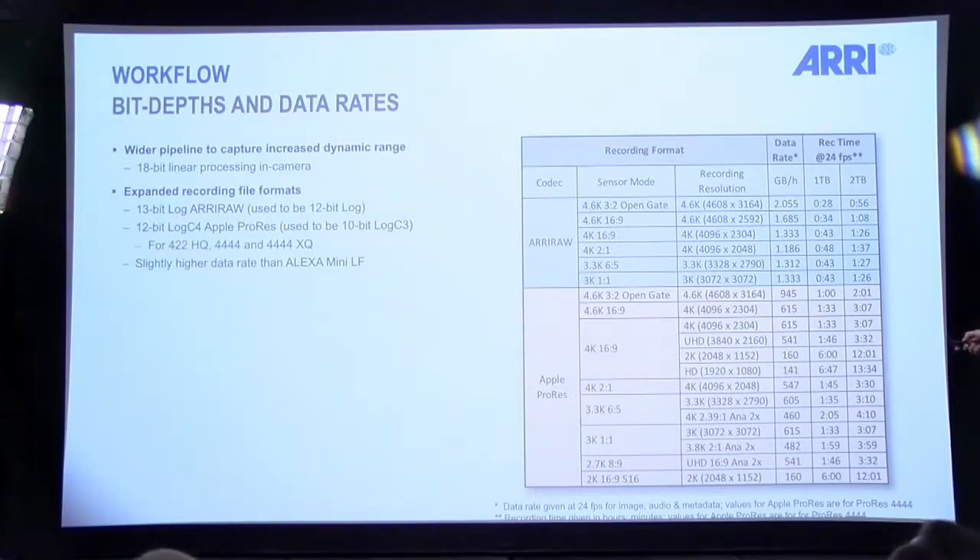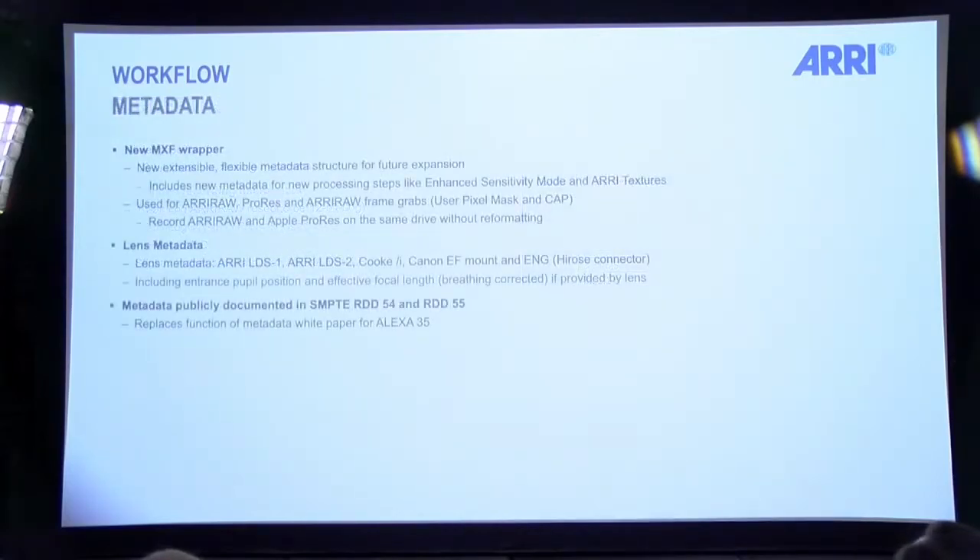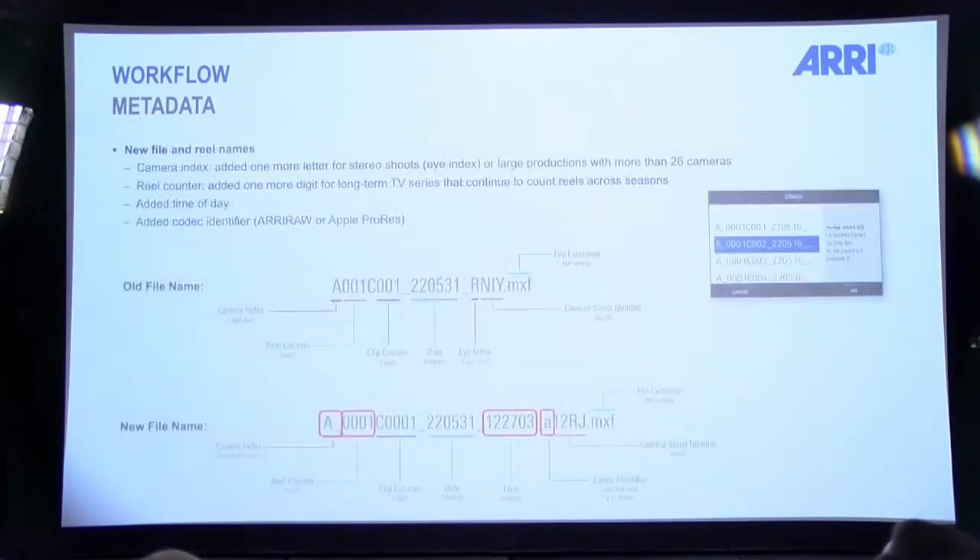There's a new MXF wrapper. In the file name we're giving you more clip numbers and roll numbers, we've always had the date and are now adding time of day. Instead of right/left eye indicators for 3D, we now give you A for ARRIRAW or P for ProRes, since the extension is the same for both — this helps you know whether you're looking at ProRes or ARRIRAW. And the letters at the end of the filename are the camera serial number encoded in base 36, compressing a five-digit camera number into three or four characters. You can actually convert that on Wolfram Alpha.